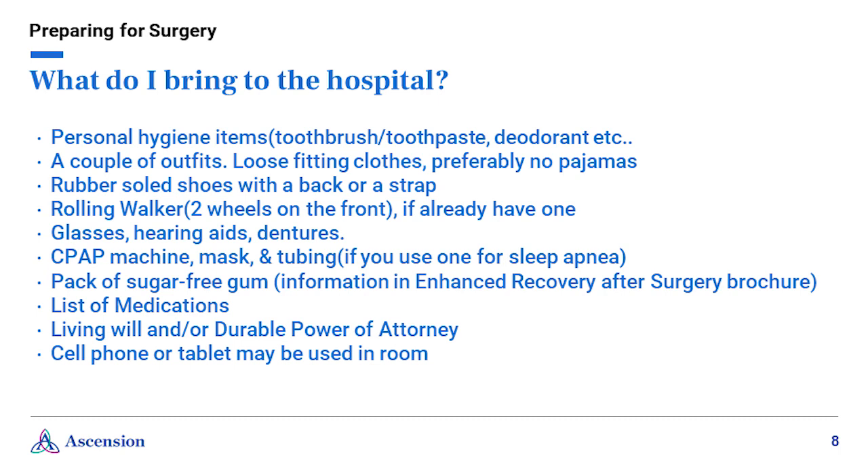If you wear glasses, contacts, hearing aids, or dentures, make sure you bring your cases with your name on them. If you have sleep apnea and use a CPAP machine, bring the machine, mask, and tubing. We recommend bringing a pack of sugar-free gum to chew after surgery — this is part of our ERAS program, which stands for Advanced Recovery After Surgery. Please see the brochure provided to you at your preoperative clinic appointment. Bring your medication list, but avoid bringing your own medications to the hospital unless specifically told to do so, as your medicine will be provided by the hospital. If you have a living will or durable power of attorney, you can bring that and we will scan it into our system. The hospital has free Wi-Fi, so feel free to bring your phone, laptop, or tablet.